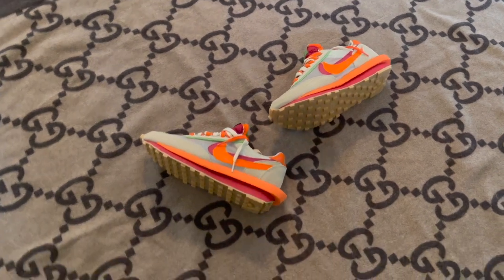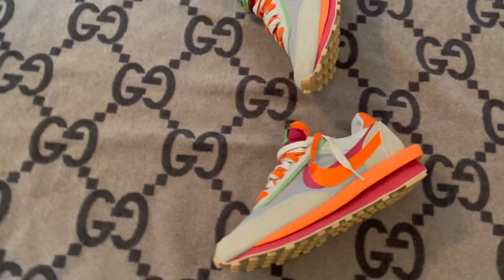Either way, I wanted every pair but was unable to score, and the prices got a little crazy in the resale market, so that was that.